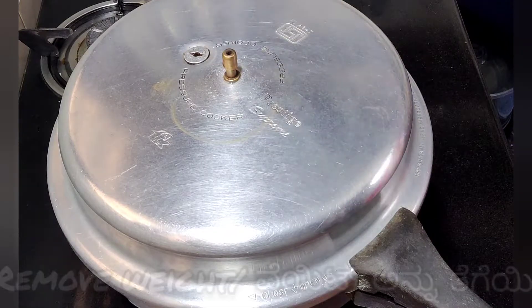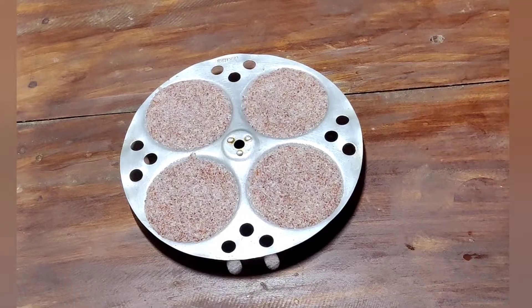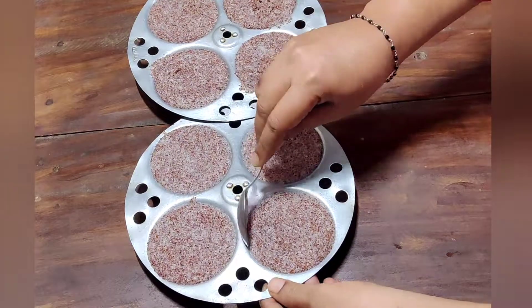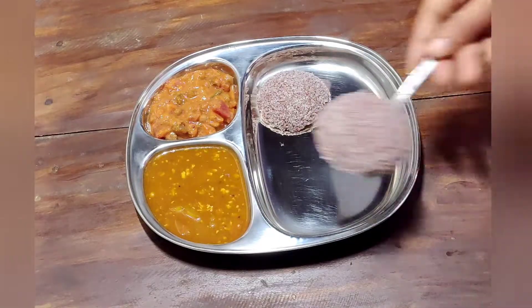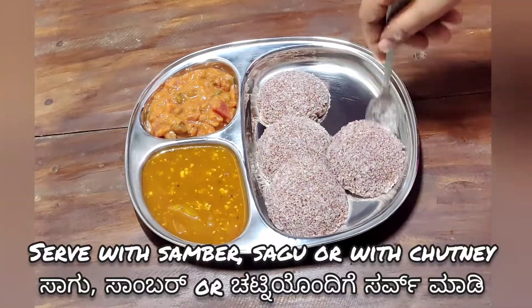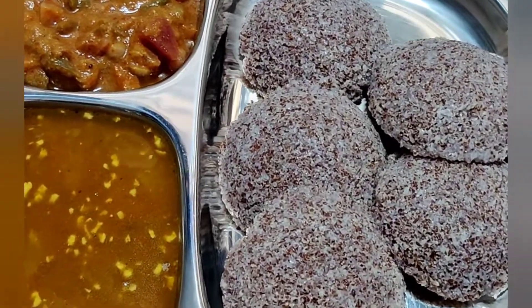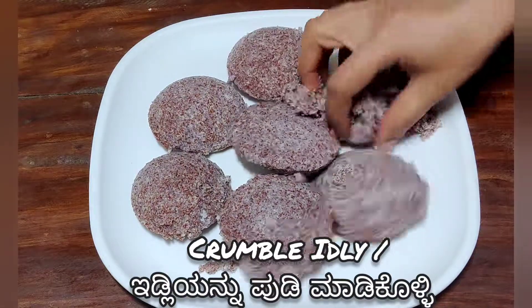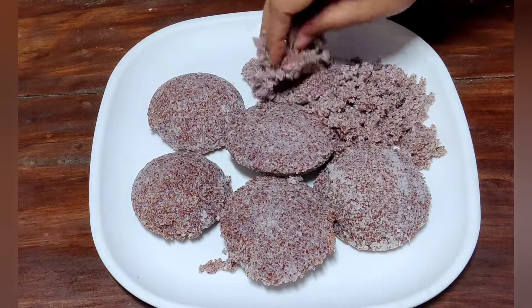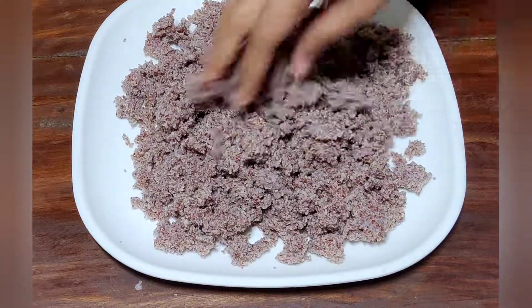It will be soft. It will be ready in 5 minutes. Use a spoon to transfer to a serving plate. Make sure you add all the idli with sambar, saagu, and chutney. Add a little dark of idli. Add 6 idlis. Choose this first.